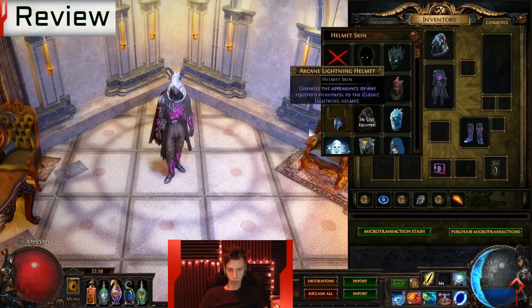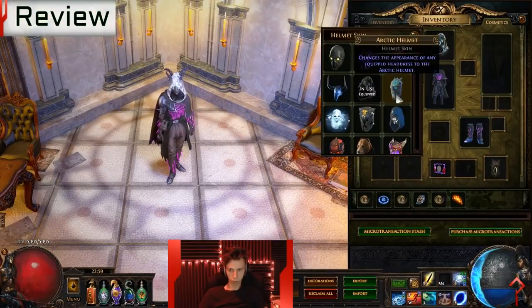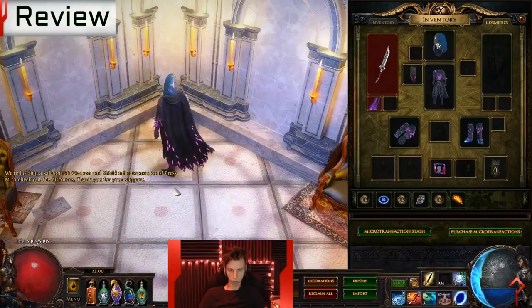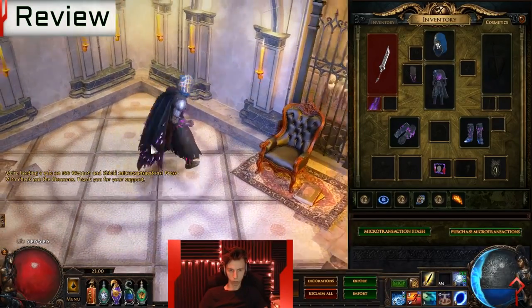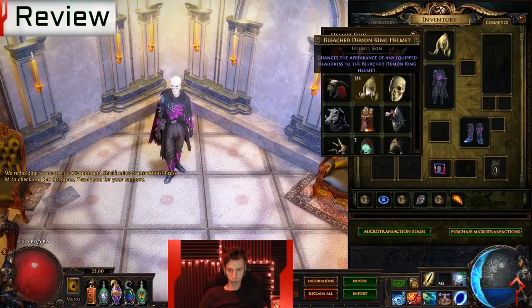It works well with any of the breach or prophecy gear you may have in the shop, and the undertaker gear works pretty well with it too. It works well with any sort of gloom attachments. I'm playing around with various other things trying to see what exactly it'll work with, but generally it works well with a lot of other things.